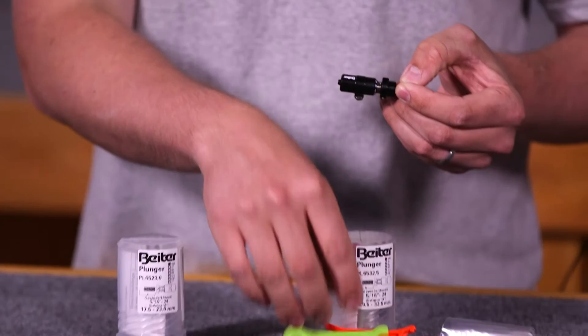You also have a wrench here to use when making lateral adjustments. Just put it on the side and turn, and it'll simply adjust left to right.